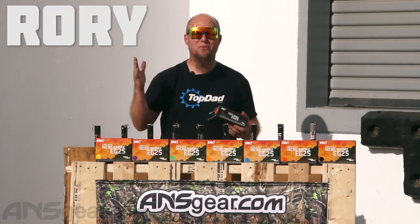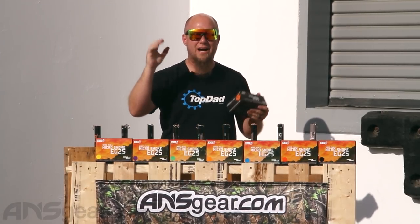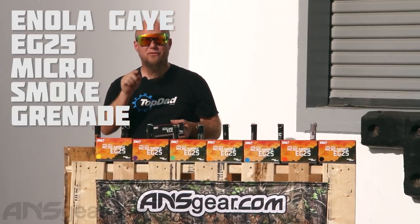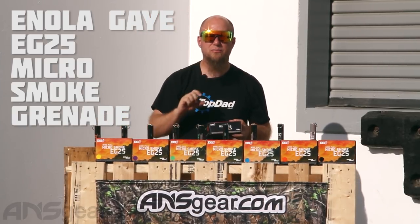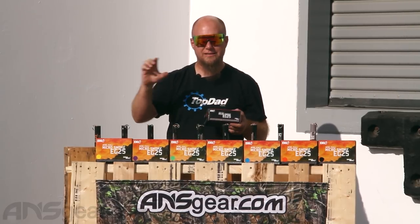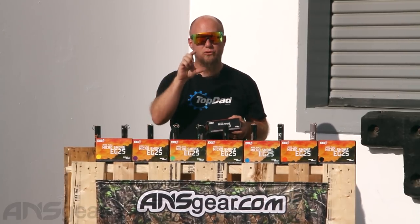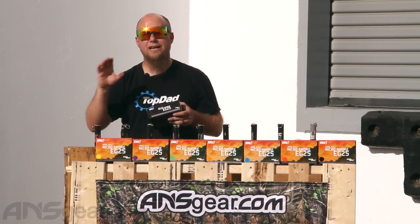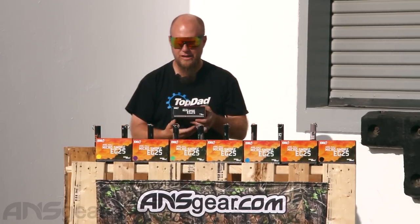Hey everybody, it's Rory from ANS Gear. We're outside of the warehouse in the back. We're going to set off some smoke grenades for you. We've got the EG25s from Enola Gay. This is the smallest smoke grenade in their lineup — they make four different sizes. This is the smallest one, so it's going to have the shortest burn with the smallest amount of color, but wait till you see them go. They pack a huge punch for the size that you get.